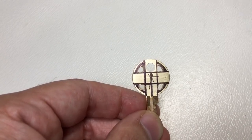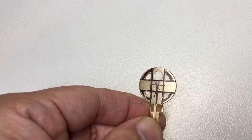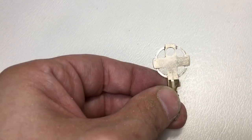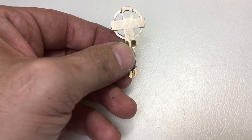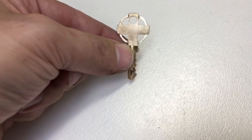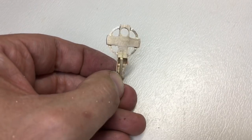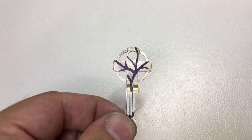They're just Draper finger files, but they're sharp enough to file the detail in. Not bad — a bit of filing, a bit of shaping. I don't think that's looking too bad. You can see it's got a Celtic cross type arrangement, looking quite nice. I'll crack on and try to get some finer detail involved.